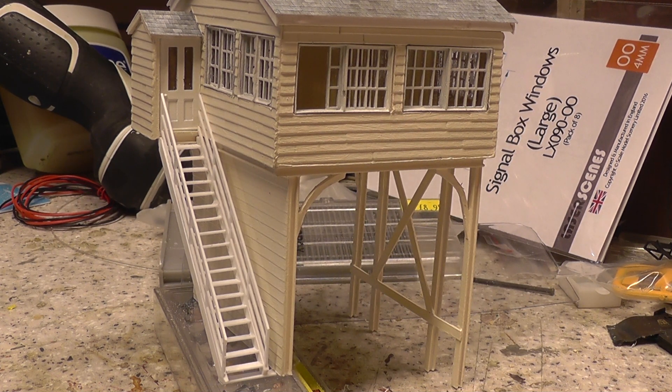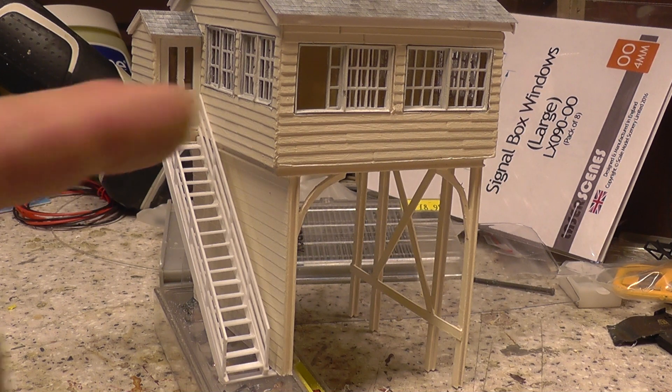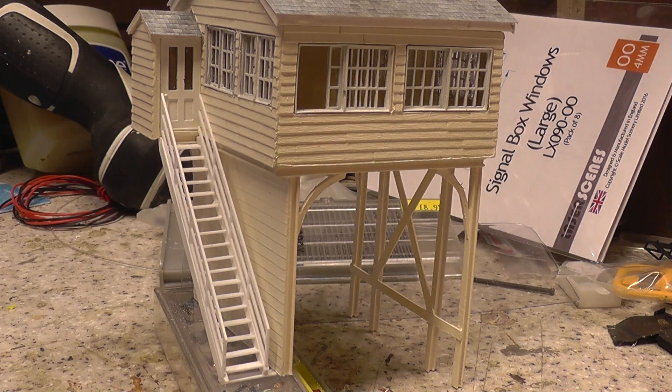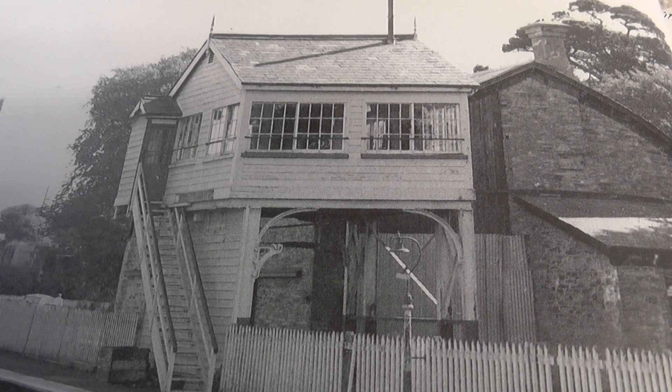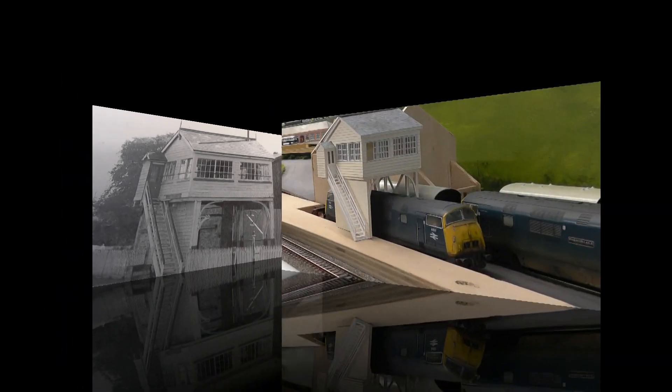Once I've got that done I shall probably get on with the interior detail and hopefully we'll have our little signalman looking out the window. I'm going to leave it at that — I'll just pop it on the Pernwell station and you can have an ending shot of it in place. Thanks for watching, bye for now — we'll see you in the next one.